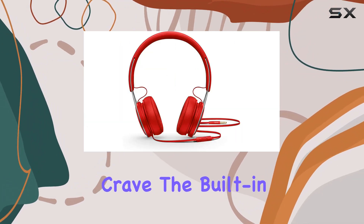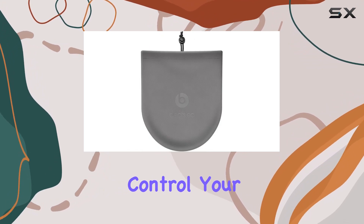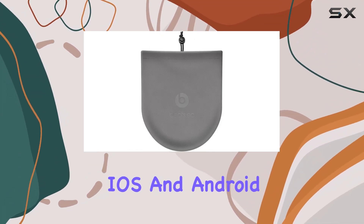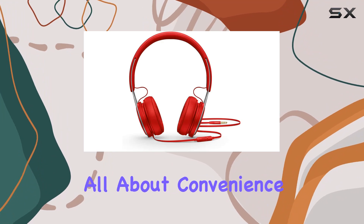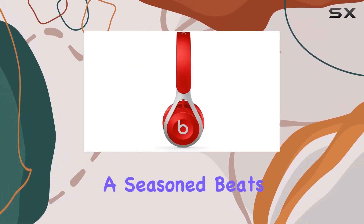The built-in microphone on the RemoteTalk cable allows you to effortlessly take calls and control your music on both iOS and Android devices. It's all about convenience without sacrificing style and substance.